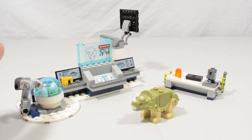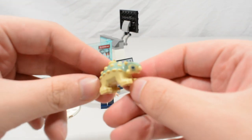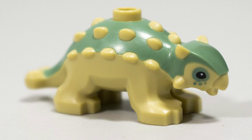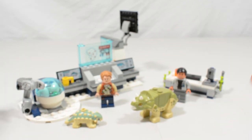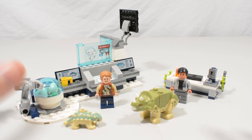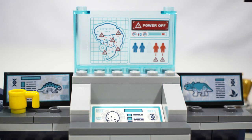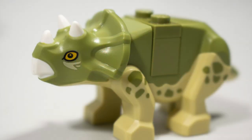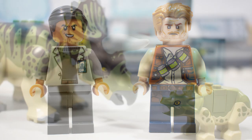There is some speculation that the baby ankylosaurus may be meant to resemble Bumpy from the upcoming Camp Cretaceous show, but I don't believe it is — I think it's just a coincidence. With that said, this is hands-down the best Lego Jurassic World set to date. The detail on the graphics, the brand new sculpts for the baby dinosaurs, and the level of detail throughout make this a standout set. At only $17.99 this is an absolute steal.